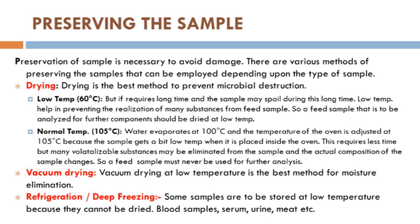The other preservation method is refrigeration and deep freezing. We can keep feed samples, plant samples, or grain samples in the refrigerator or deep freezer for preservation. Before analysis, we have to go for drying the sample. This technique is mostly suitable for silage, where we cannot dry in the oven because volatile substances might evaporate. Similarly, blood samples, serum, urine, and meat samples sometimes cannot be put in the oven, so we go for refrigeration or deep freezing.